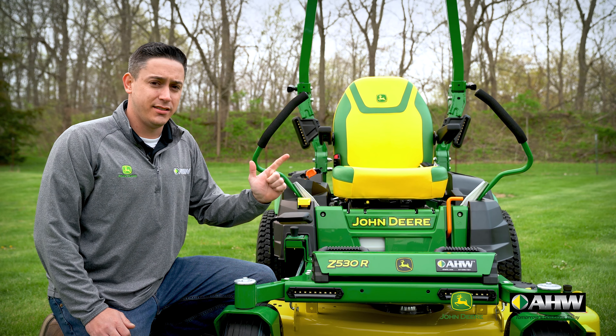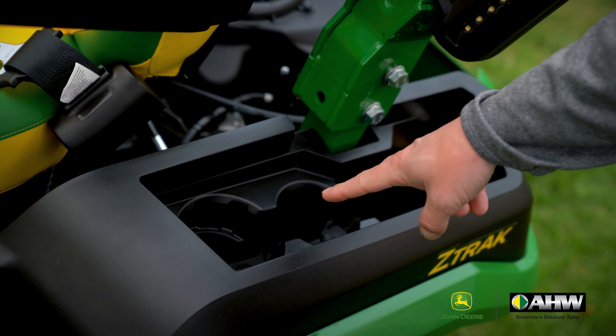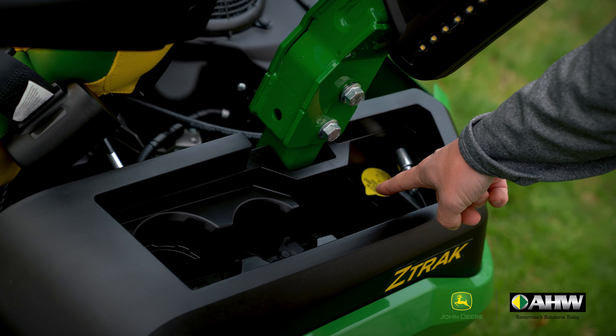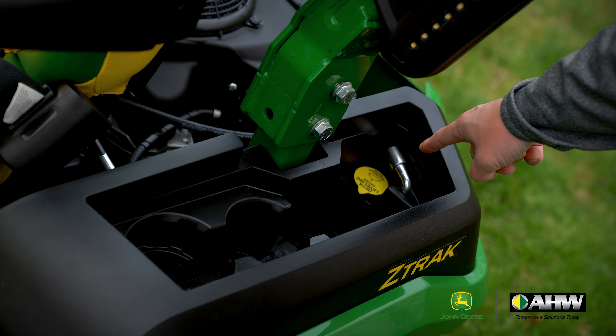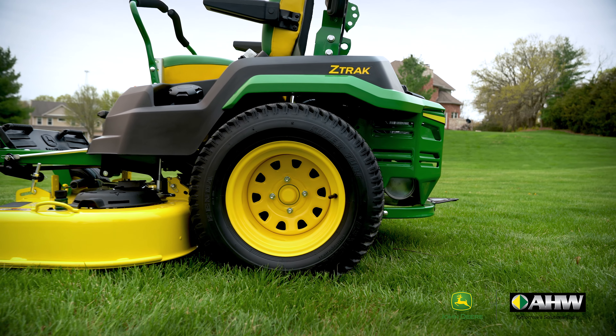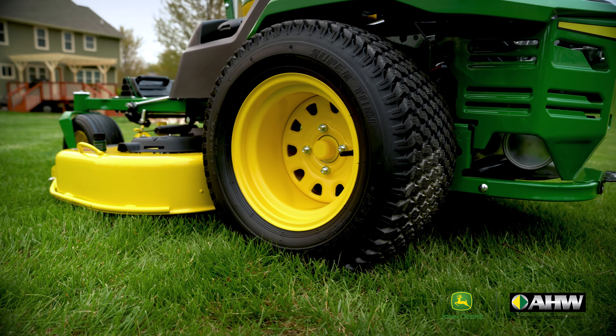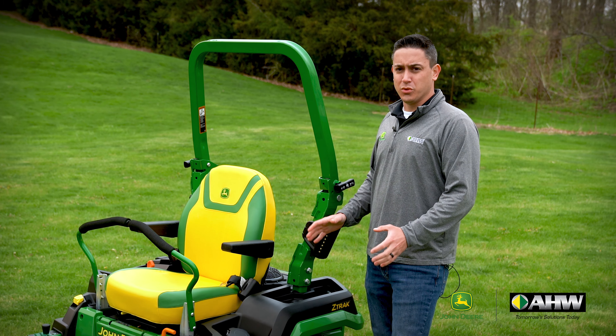When it comes to the mower deck, John Deere offers three sizes: the 48-inch, the 54-inch, and the 60-inch. For the E and M models, you can get the 10-gauge SL-Deep stamped deck in all three sizes. On the R models, you get the high-capacity 9-gauge stamped deck that only comes in the 54 and 60-inch. No matter the deck size, it comes with the wash port to help you clean out the underside of the deck.